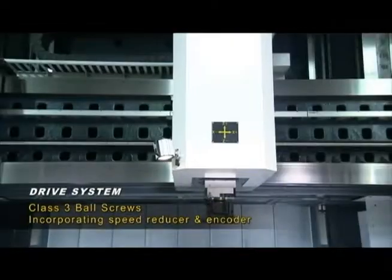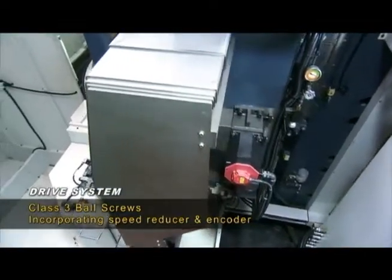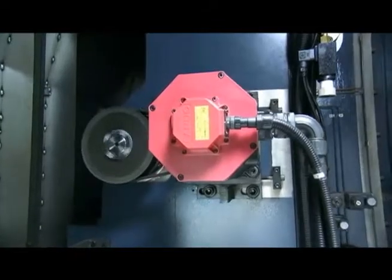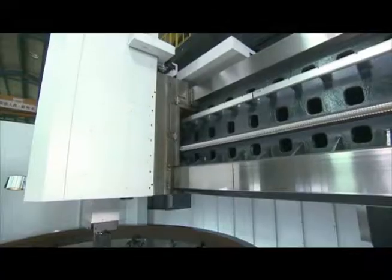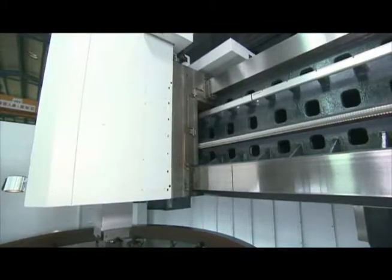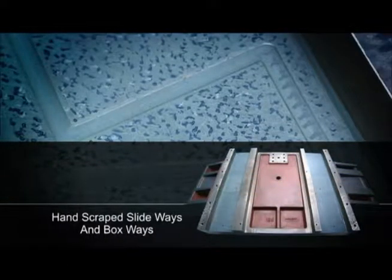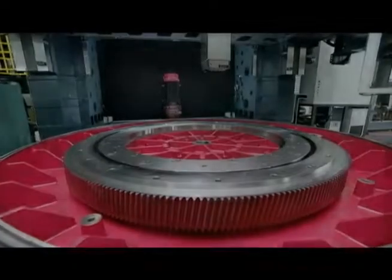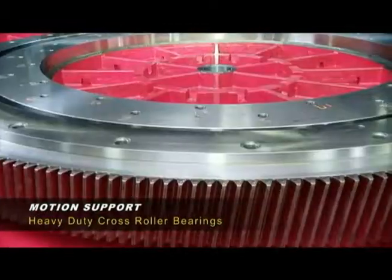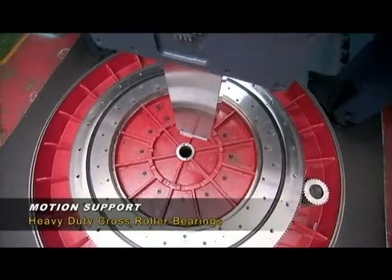Class 3 ball screws coupled with direct-drive Fanuc servos provide the movement precision that you demand. X and Z-axis sliding surfaces are hand scraped and Tersite B coated for perfect alignment and lubrication retention. Motion support is provided by heavy-duty cross-roller bearings to absorb the massive torque and cutting forces generated by this machine.